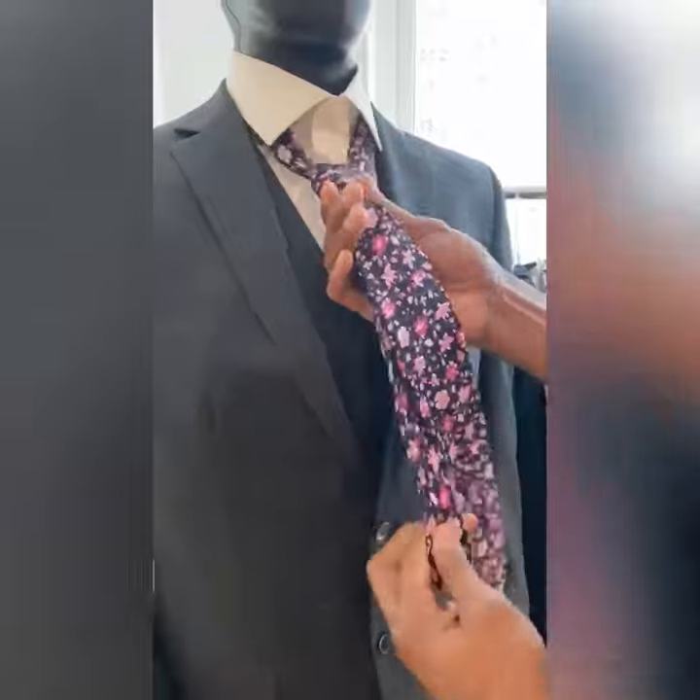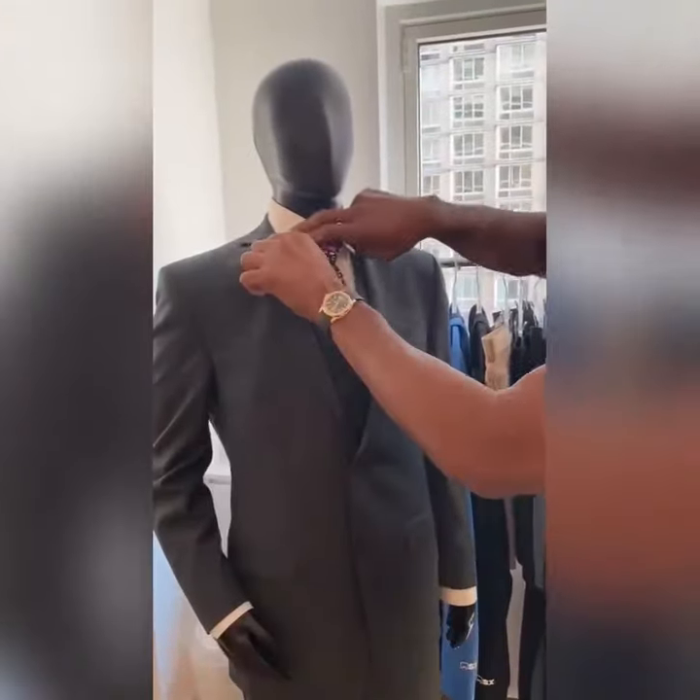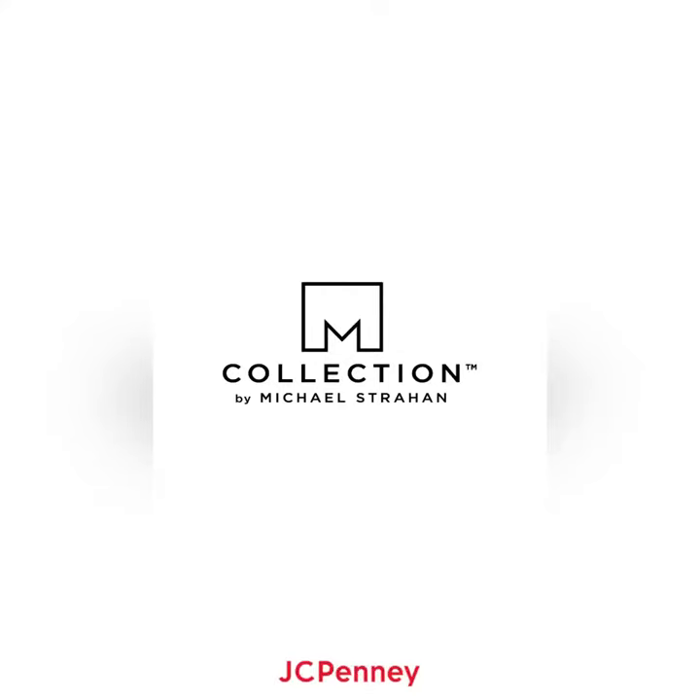And then you grab the back of the tie and you just push that up. Voila! And you're ready for anything. There we go — Tie Tie 101.